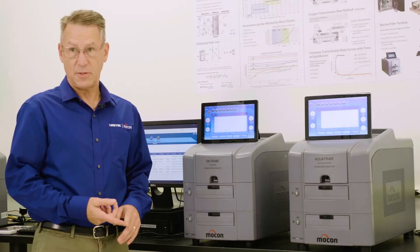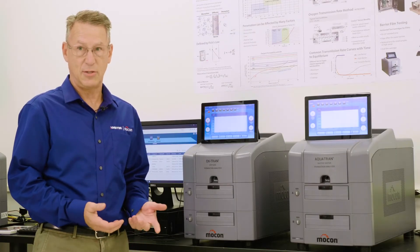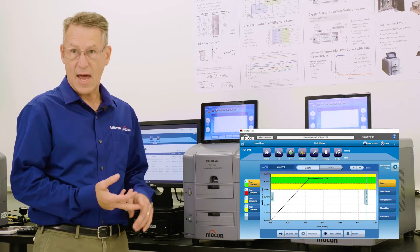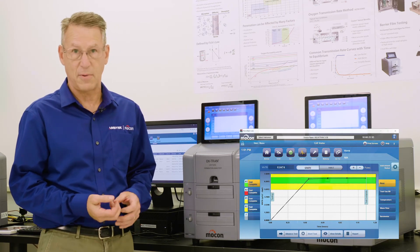The specially designed QC mode software guides the technicians through a simplified test setup, testing status, and actions on the results to make them easier for the technicians to operate.